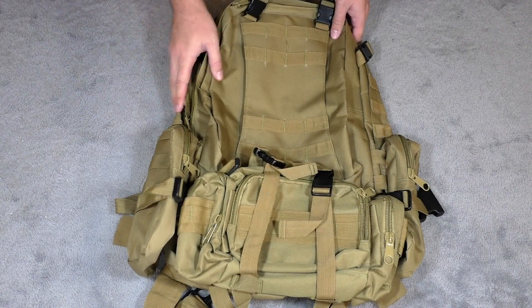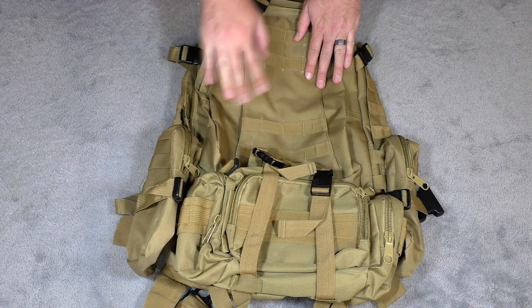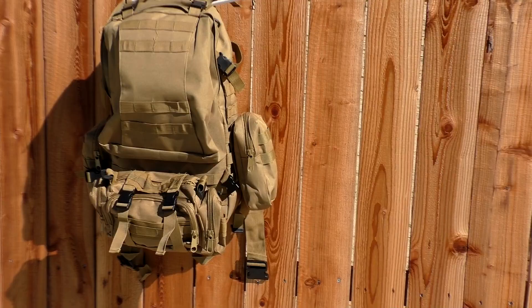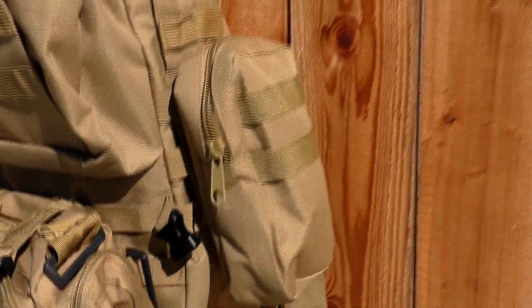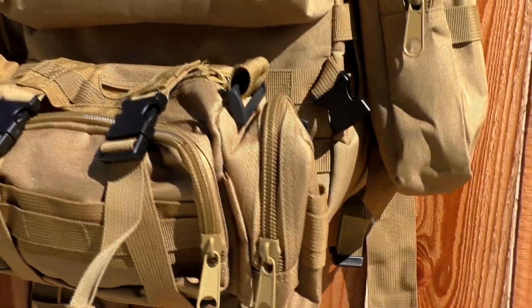Let's get into some of the details about the backpack. We'll work our way around the outside and talk about some of the materials as well as features that I think really set this thing apart from even more expensive bags. This is a large bag — I'm about six feet tall and this takes up my entire back from my waistline up to the back of my neck.